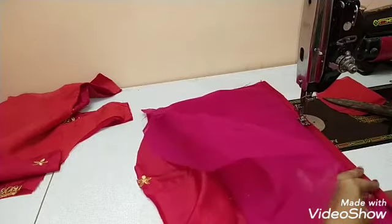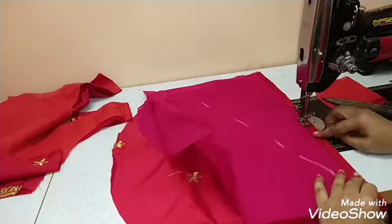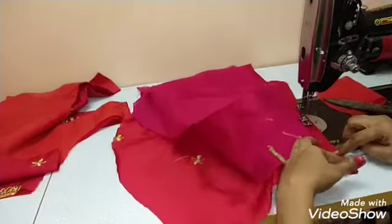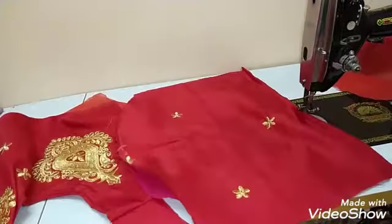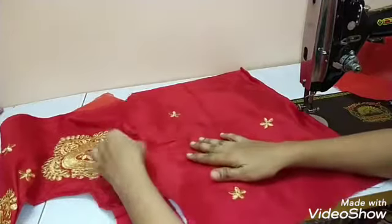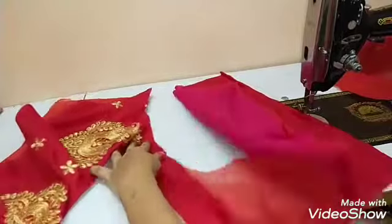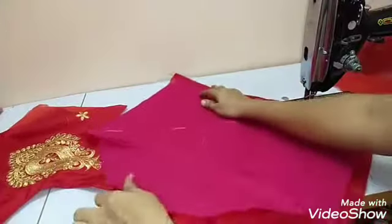If you want to do it in the back, you will not be able to do it on the sides. Now about the sides — cut the sides and make some more.